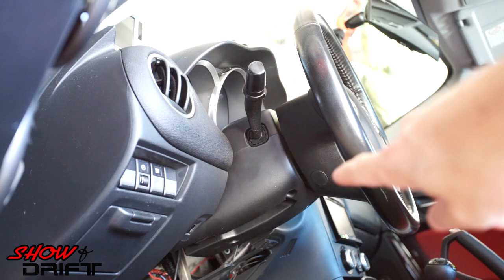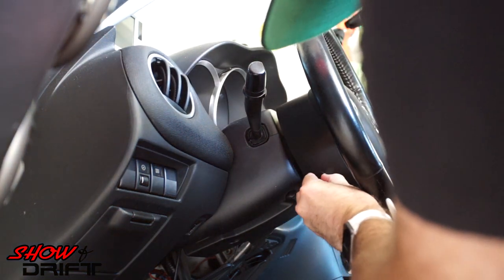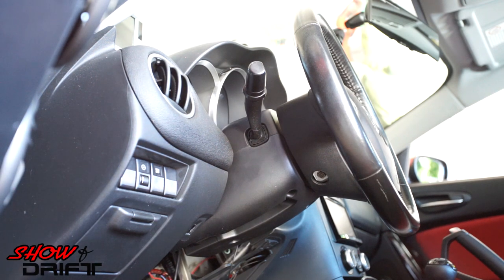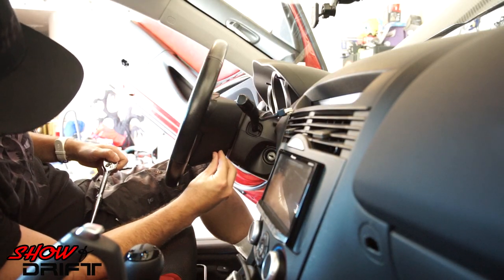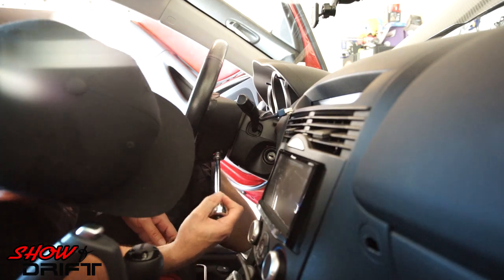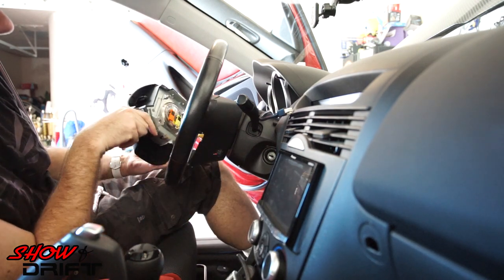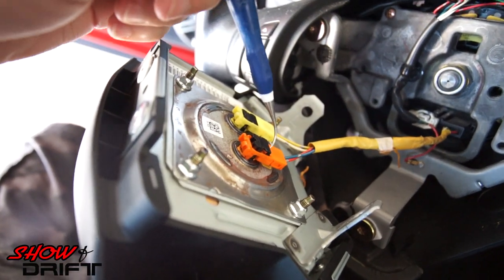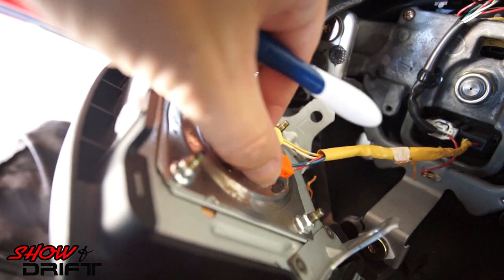First off, there are two tabs underneath the steering wheel that you're going to have to pop off. You can pop those off with your fingernails or use a small plastic flat-tip screwdriver. Right under there is a 10mm bolt. Take those out and you should be able to get your airbag off. Slide your pick underneath the back and just slightly pry it up until it pops out, then pull it straight out.